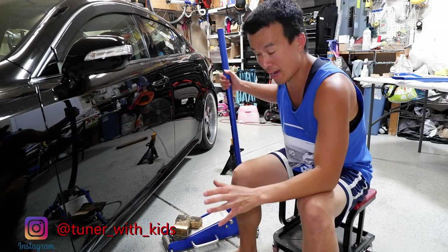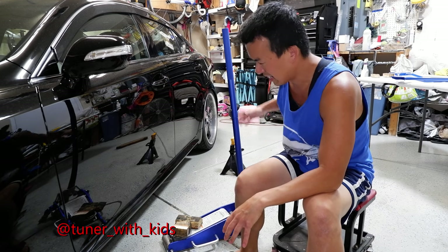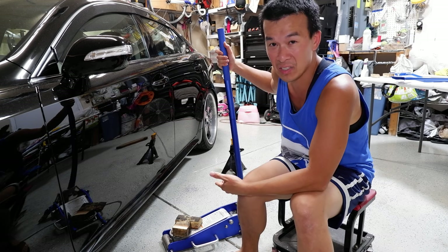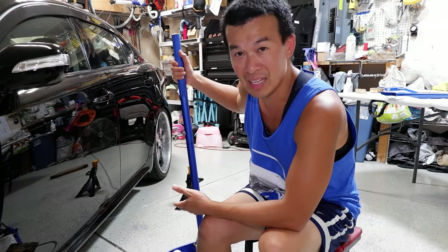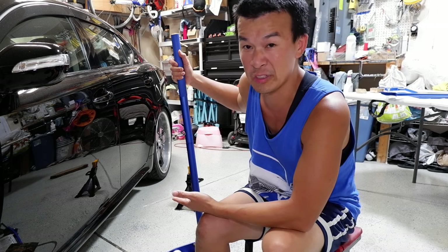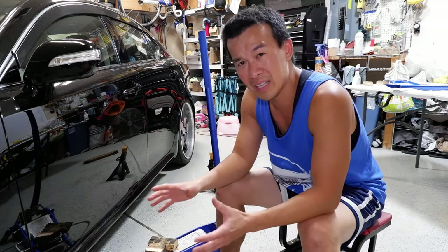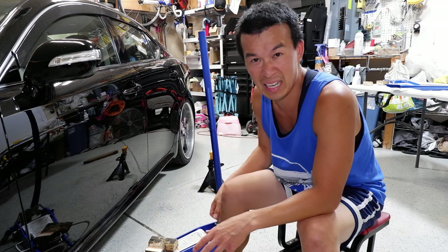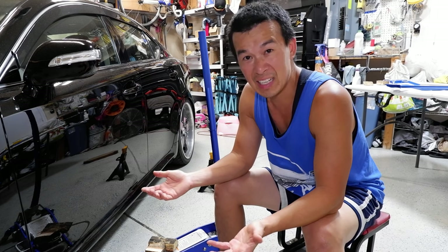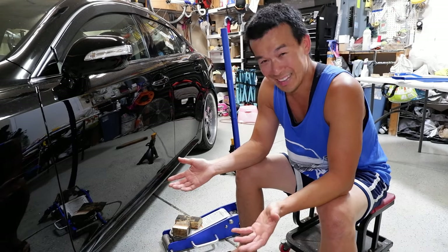Before we get started, this is how to jack the car up using a hydraulic jack. I've been using my US General Harbor Freight one forever — I bought it for about 80 or 90 dollars. It's actually a piece of crap. It leaks all the time; I have to put hydraulic or brake fluid in it every time just to top it off. So I don't really trust it to hold up anything — I trust it to jack up, but after I jack it up I put in jack stands.